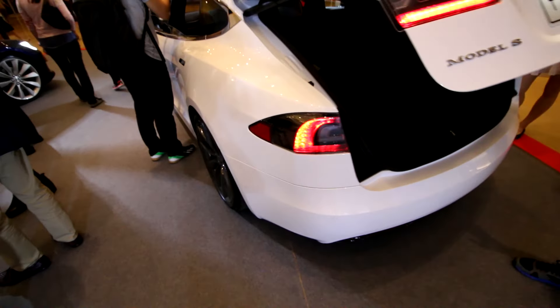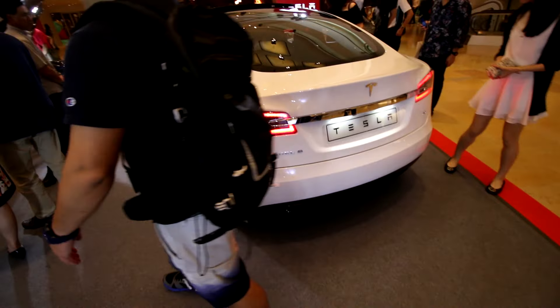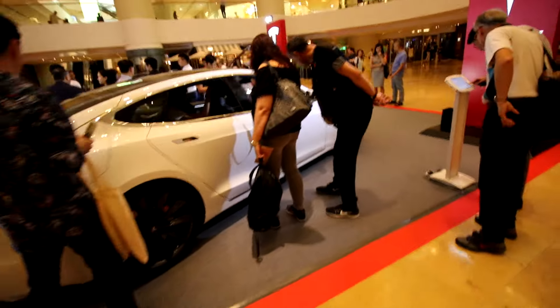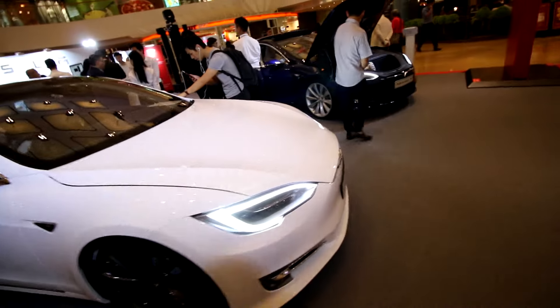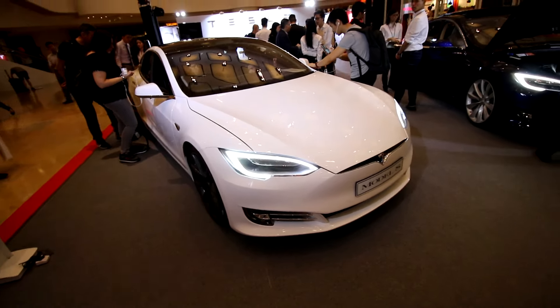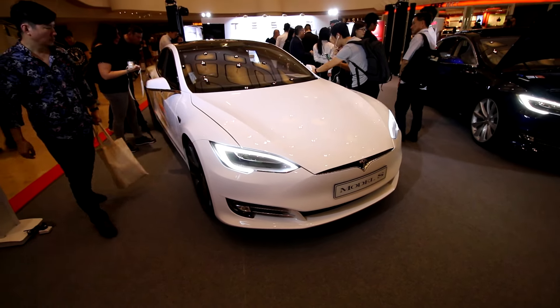Compared with the old Tesla Model S, we've got faster charging at 48 amps compared with 40 in the old Model S. That's all for the new Tesla Model S facelift. Thank you for watching — if you like this video, please like and don't forget to subscribe to my channel for more car videos.